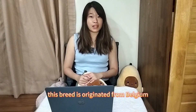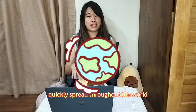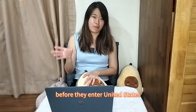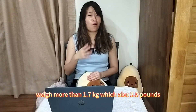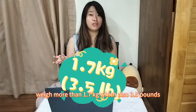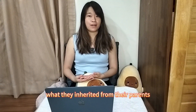This breed originated from Belgium, and thanks to their cute appearance they quickly spread throughout the world. Before the 90s, even before they entered the United States, the Lion Head is considered a small breed that shouldn't weigh more than 1.7 kg, which is also 3.5 pounds. Some Lion Heads have a single mane and some have a double mane, which really depends on what they inherit from their parents.